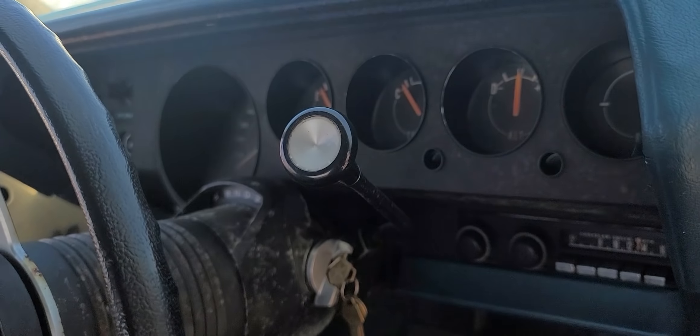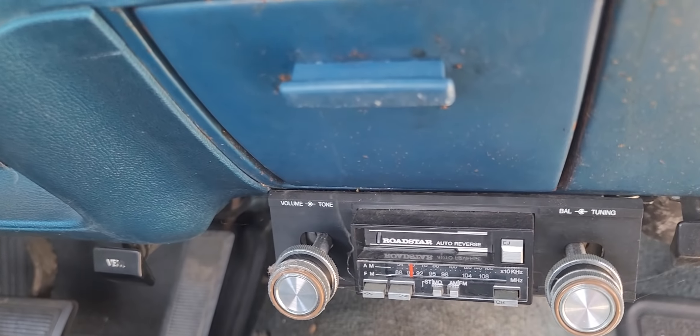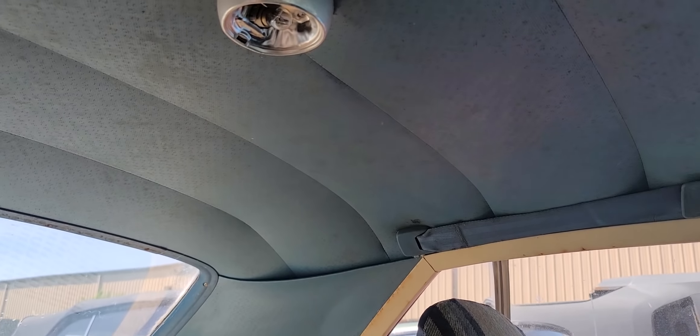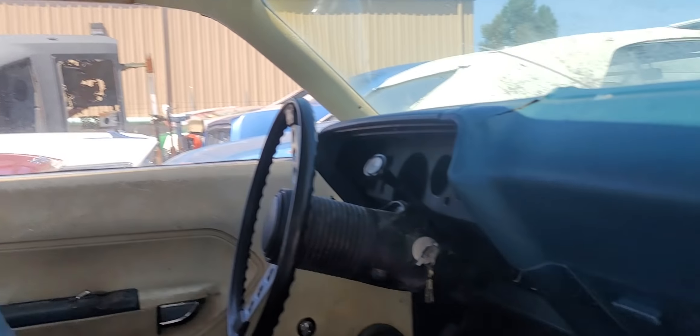Real plain stripper car. It does have the original carpet in it, which is kind of cool. Automatic on the column, standard dash of course. Somebody put an old Road Star — we used to buy these for about 20 bucks at the outlet store back when we were kids. Originally it's a blue interior car. Somebody changed it to white. Like those garnish moldings you see there — those should be blue.